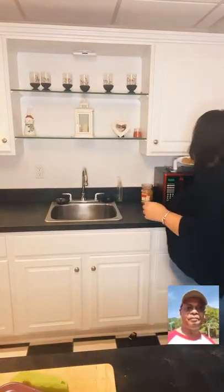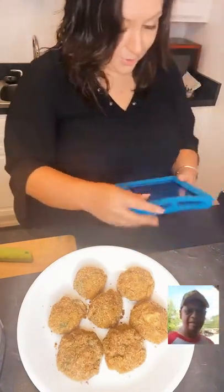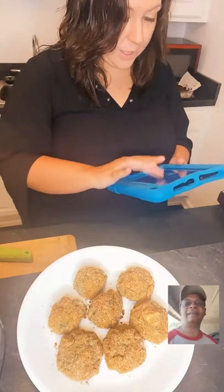We are going to make crab puffs first — these are gluten-free crab puffs. This has panko or breadcrumbs in it, that's what we're about to be doing. The recipe can be found on our website at foodtalktv.com.